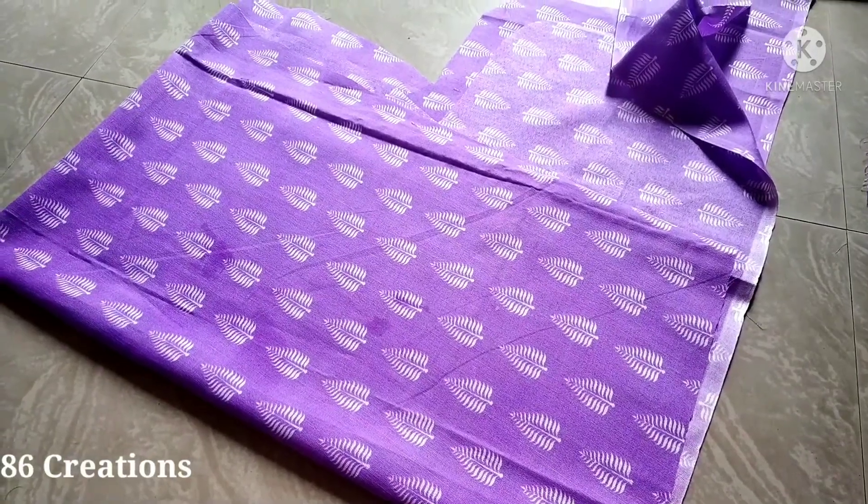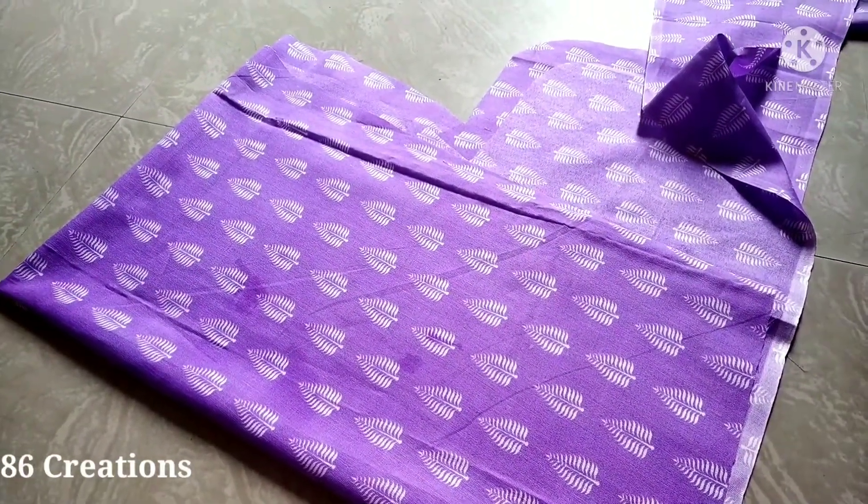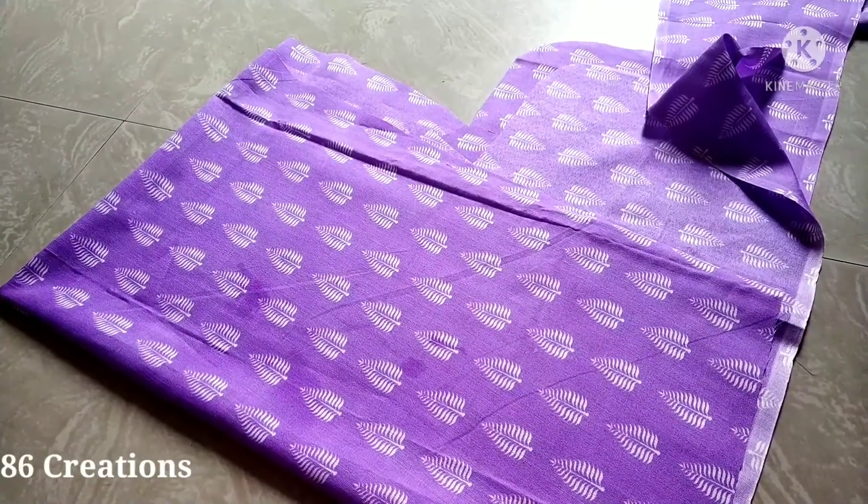Hello friends, welcome to 86 Crescent Malala. Welcome. Now we are folding a full sleeve, button tab sleeve.